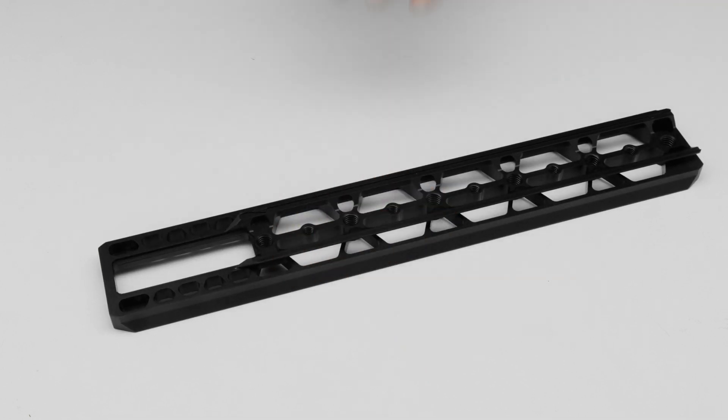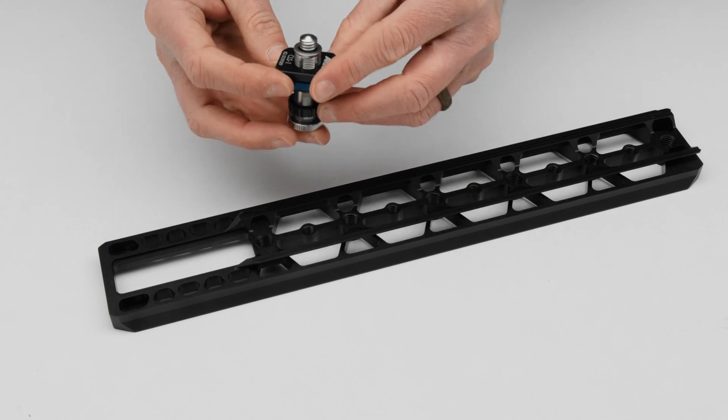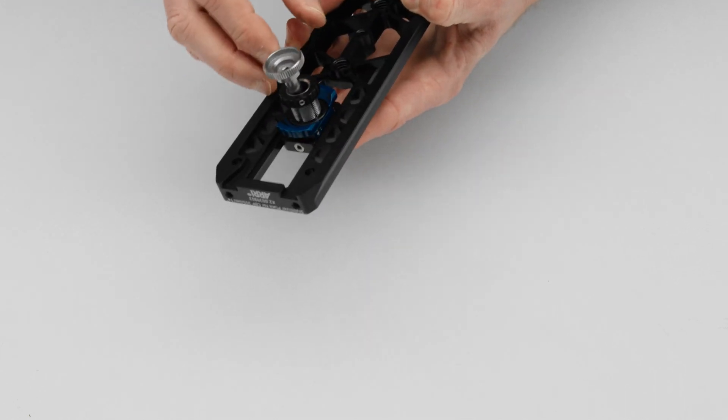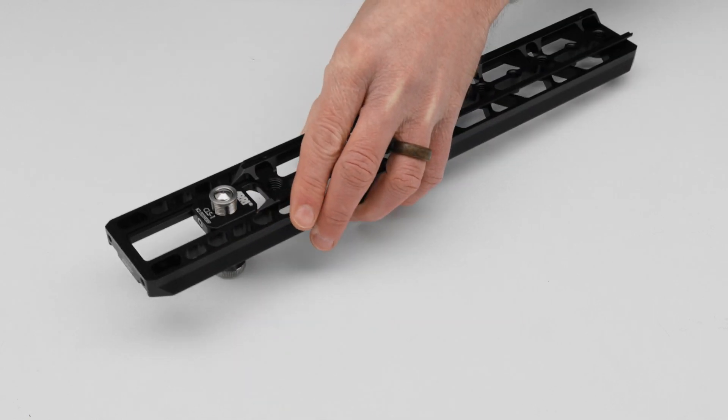We have a few sizes available, and all sizes for Alexa Mini and Alexa Mini LF are designed to place the camera in the center of the Trinity ring. This means you can move around and the camera will stay optically centered and won't show any movement. The plate also exists in a longer version — that's 355 millimeters, 14 inches long — and it can come with an optional lens support in the front, which is quite ideal for setups involving a shorter signature zoom or some Ingenio products.